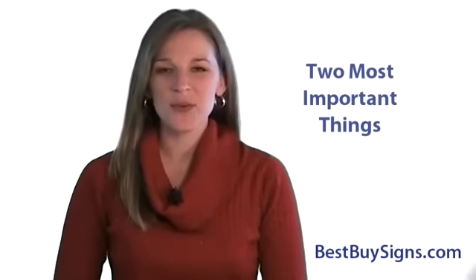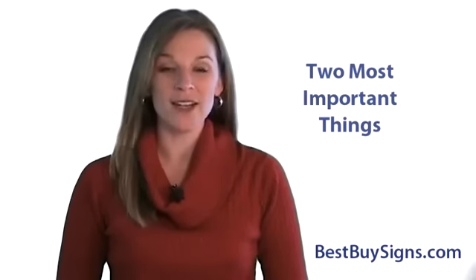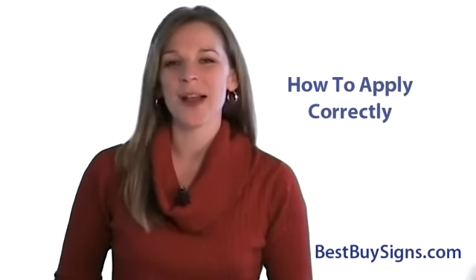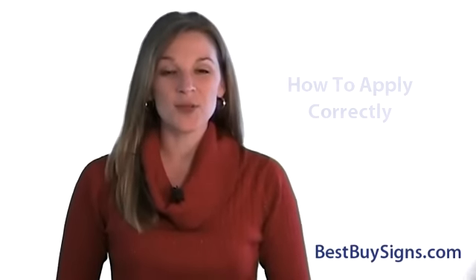In this video, you'll learn two of the most important things about vinyl lettering and graphics: how we produce the vinyl and then how to apply it correctly. Let's start with how the vinyl is produced.